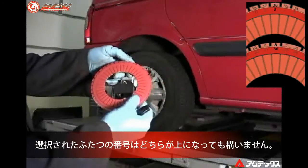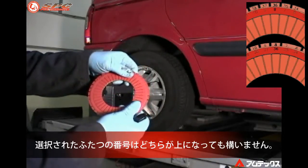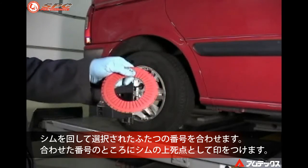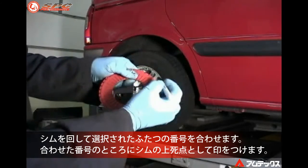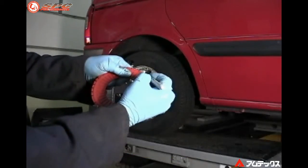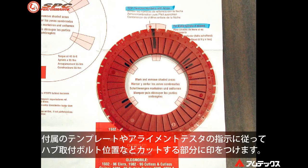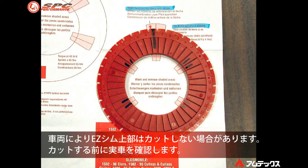In this particular case, 38 over 6 will give us the proper correction. It does not matter which number is on top and which is on the bottom, as long as those two numbers are aligned with each other on the shim line. Line the two numbers up and mark this as the top of the shim. Use the template on the back of the instruction sheet or the template on the alignment equipment screen to mark the shaded areas that will need to be removed for the rear hub bolts. The top shaded area may not need to be removed, so fit the shim before cutting this portion out.